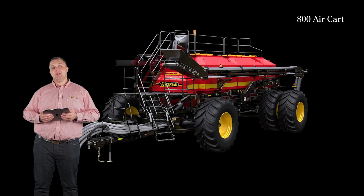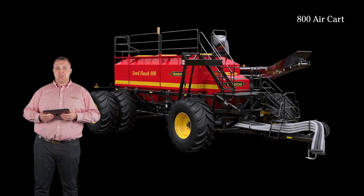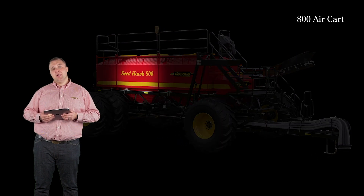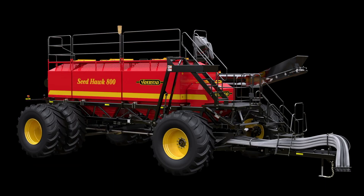The 800 aircart allows you to get through the day with fewer fills so you can seed more acres with precision. Individual bin capacities offer 40, 300, 300, and 160 bushels from the front of the tank to the back. 800 aircarts are available in tow behind configuration.